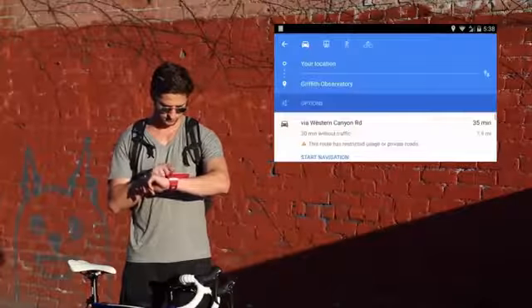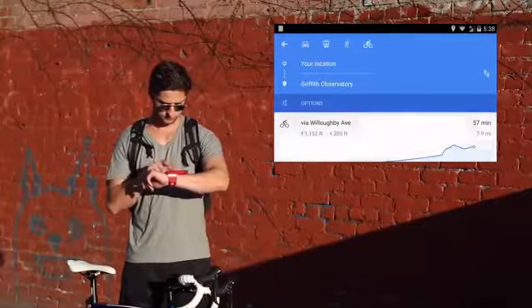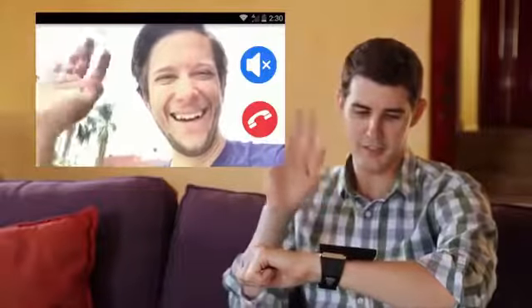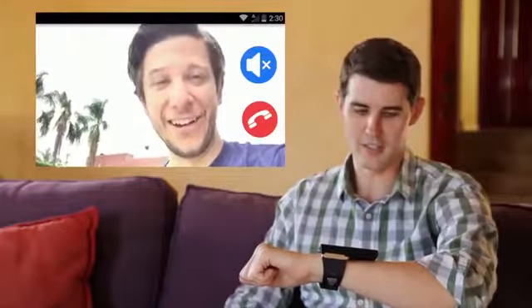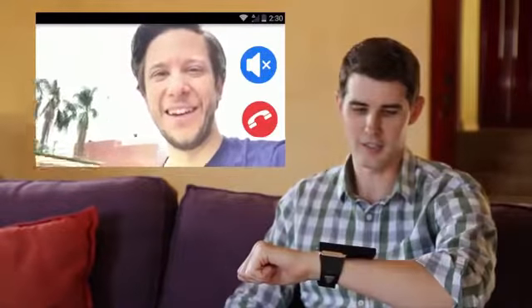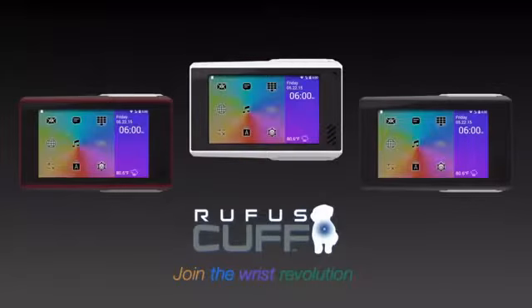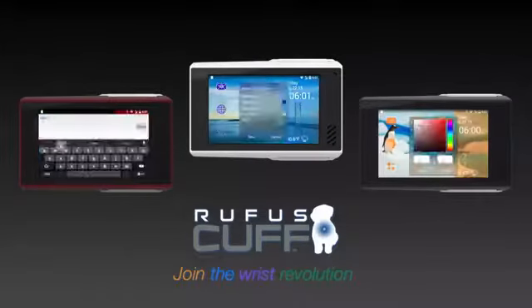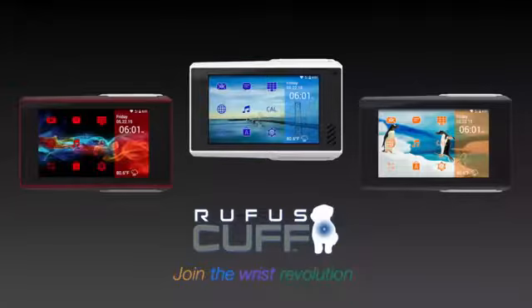Built-in GPS and motion sensors for maps and fitness tracking make it a perfect companion. And with the front-facing camera, you can make and receive video calls. Personalize and customize the Rufus Cuff to match your individual style. Join the wrist revolution.